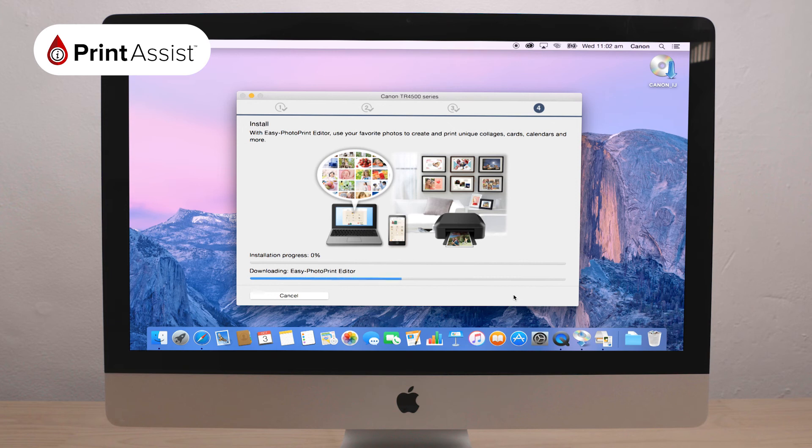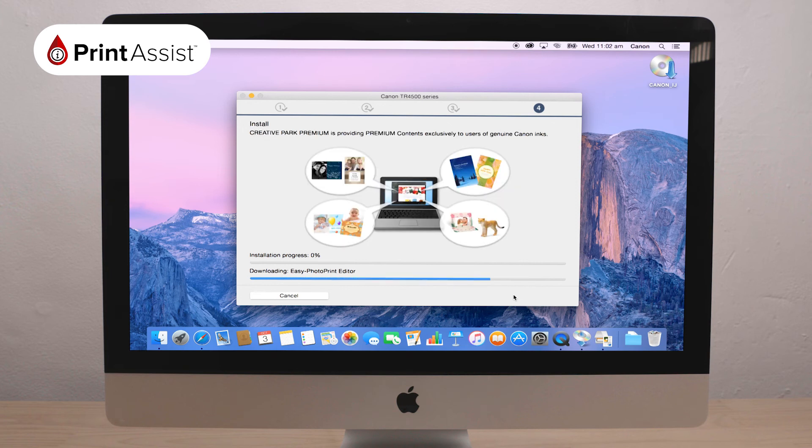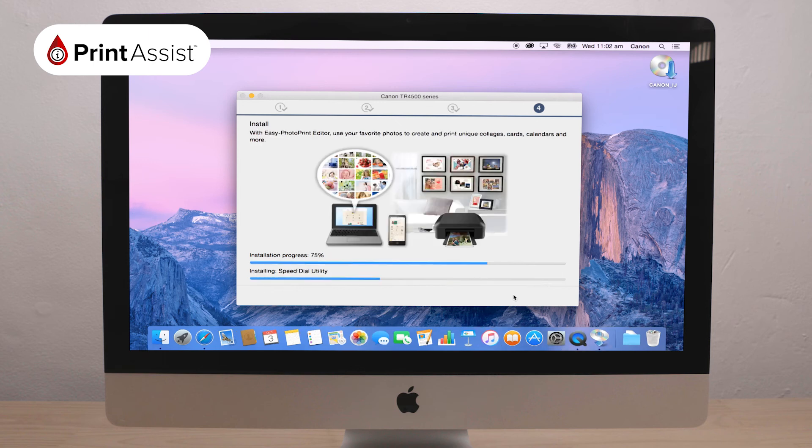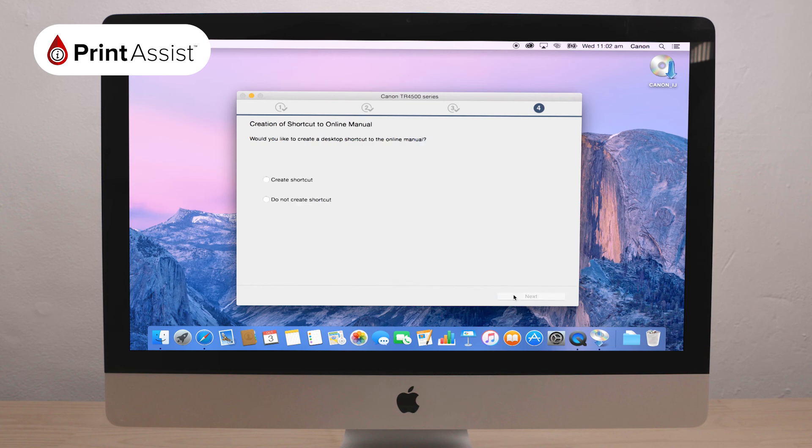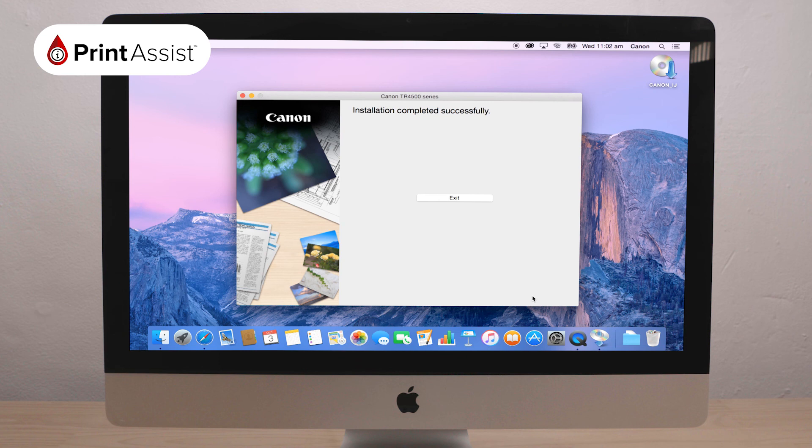We suggest you make sure all of the software is selected and then click Next. The install helper tool will then take a few moments to download and install these additional packages. Following this, you will be given the option to access instructions on how to set up a smartphone or tablet with your printer. You can do this now or at a later time. Click Next. You will be asked if you would like to create a convenient shortcut to have the online manual for your printer on your desktop. You may choose to do this, but you don't have to. Having made your selection, click Next.